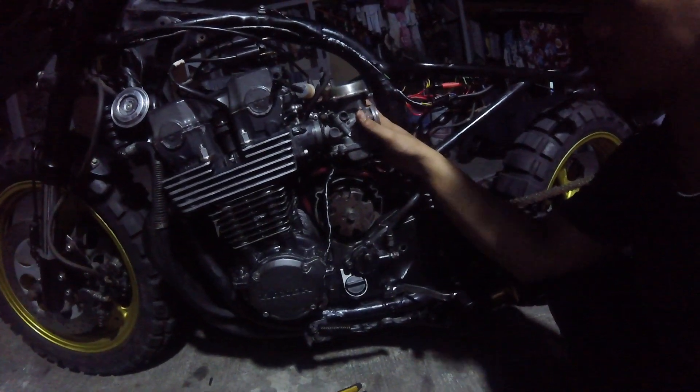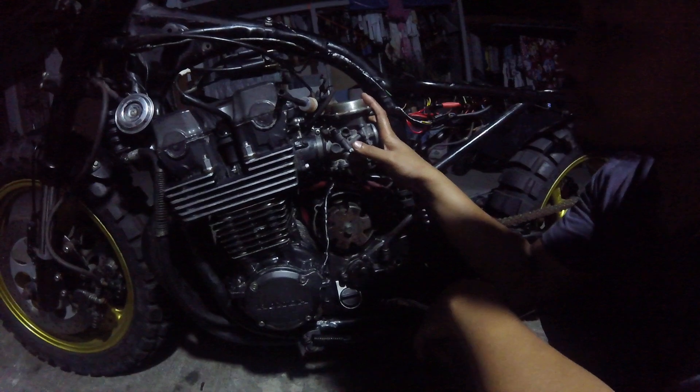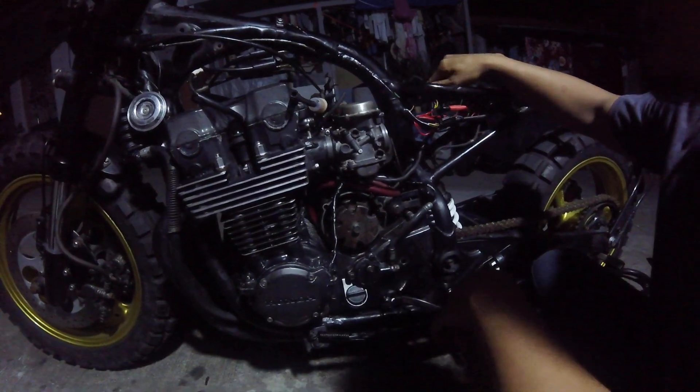Naremedyoan na lang din natin tong carburetor niya. Then, walang spark — okay na rin. CDI niya okay na, hindi na nainit.